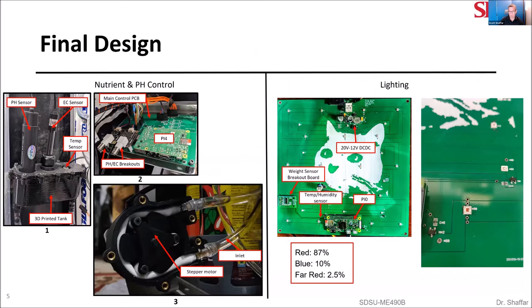For our final design, we'll start with the nutrient pH control system. This has three main subsystems. In image one, you'll see our measurement tank, which is a 3D printed enclosure waterproofed using resin. In the top we have a pH sensor, an EC sensor, and a water temperature sensor. The signals from all those sensors are sent over to our main control PCB, which is in image two. This has the pH and EC breakout boards as well as a Raspberry Pi 4.